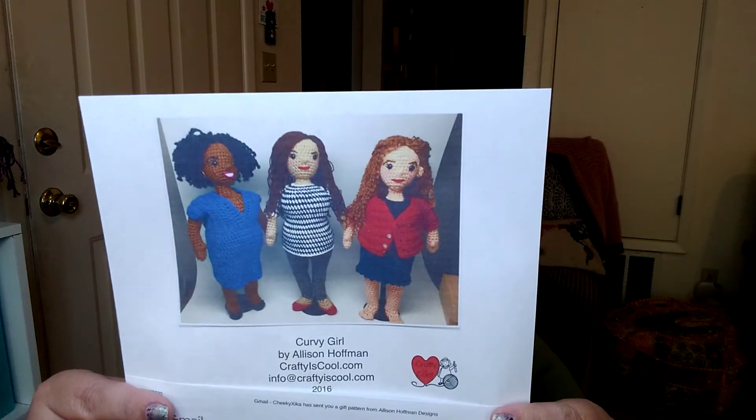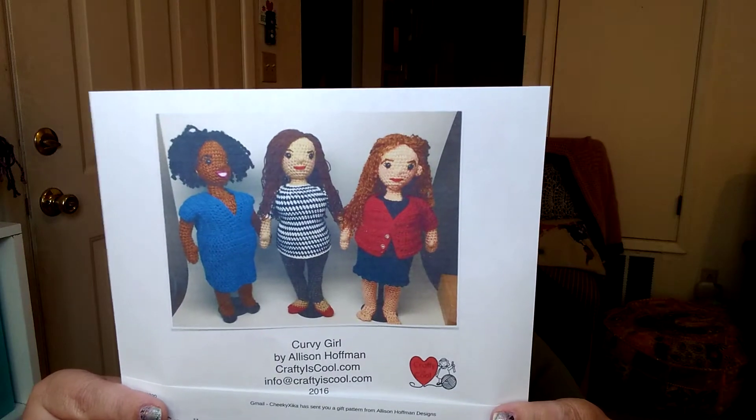It says, 'Hi Terri, this is for when you get ready to make your dolls.' Catriona bought me this pattern — it's Curvy Girl by Alison Hoffman — and it's like several patterns in one, you can make so many body types.